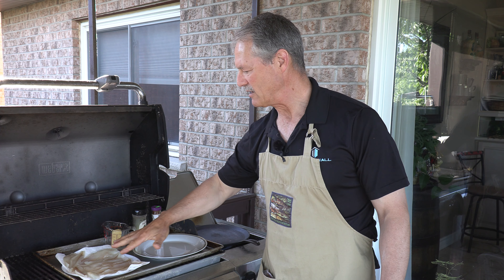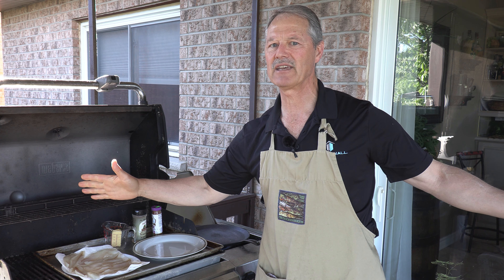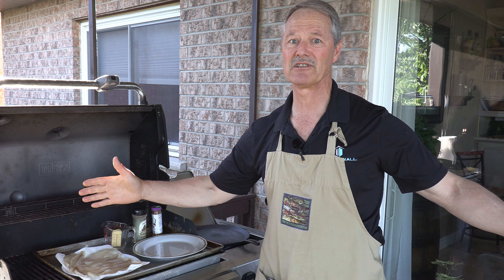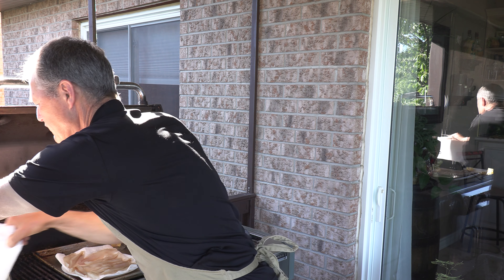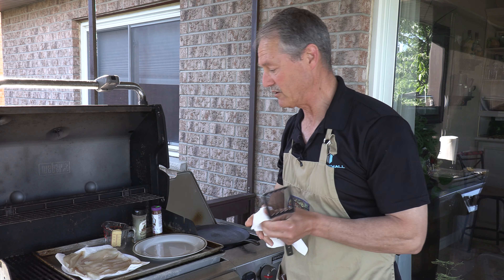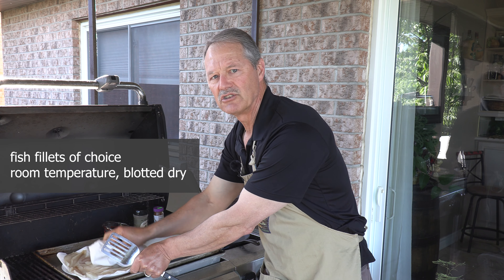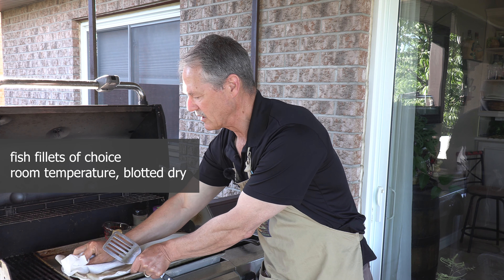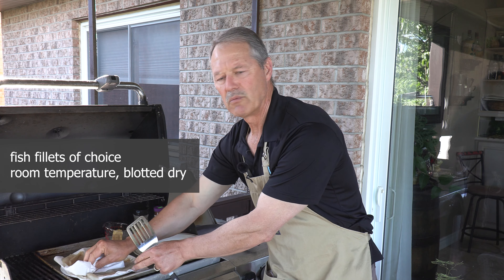So today I'm going to be blackening perch. You can blacken any fish that you want, from salmon to halibut — blackened halibut. Anyway, I'm going to be blackening perch today. Whatever fish you're blackening, take it out, get it up to room temperature, and then just pat it dry a bit. You want the fillets to be somewhat dry.